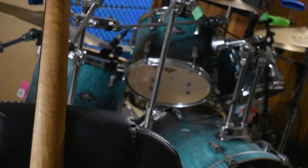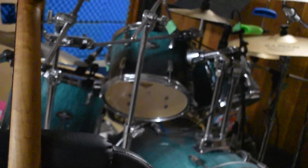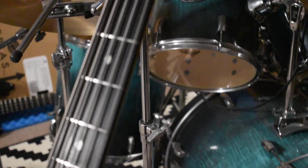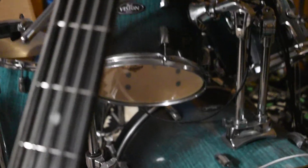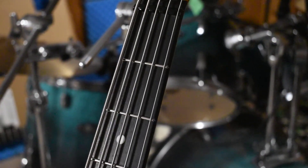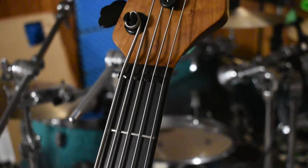The neck — all over the neck — is pretty amazing. I'm used to skinny four strings.